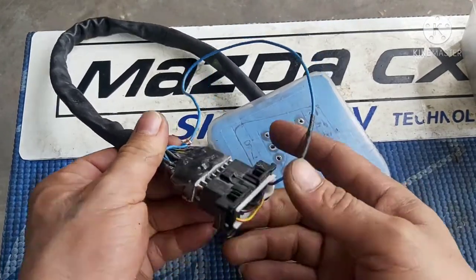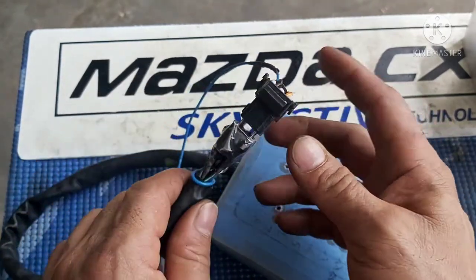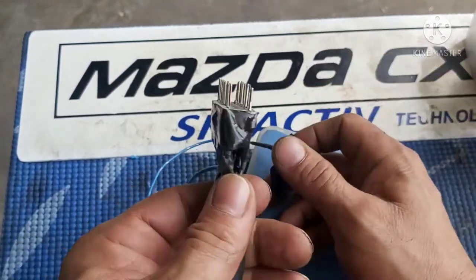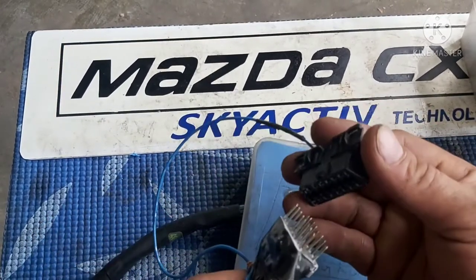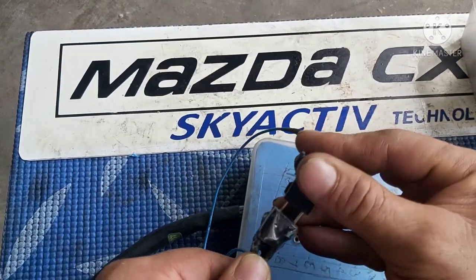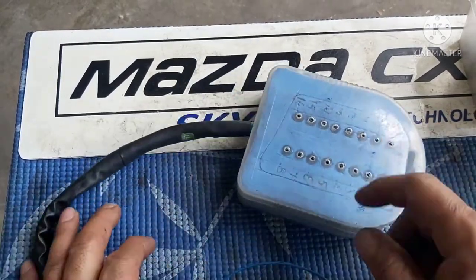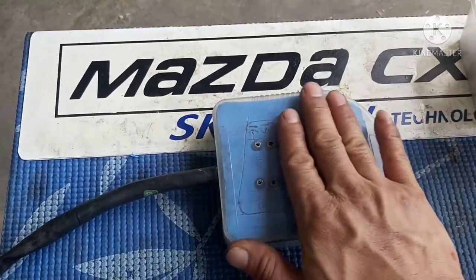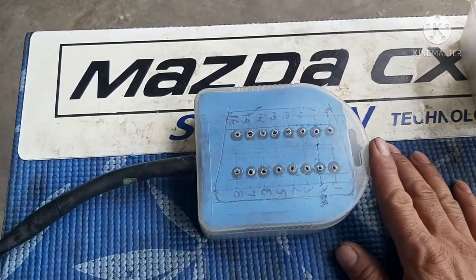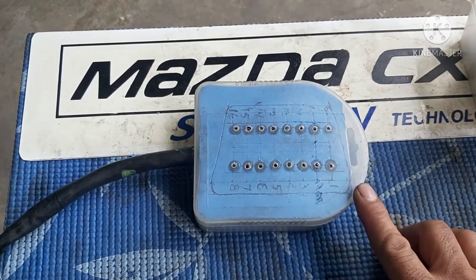Ito yung OBD breaker mga katropa. Nilagay ko nga pala ito para hindi mawala — pinaka-cover niye yan. Aalisin ko ito, tapos saksak mo natin sa OBD ng sasakyan. Sasaksak natin na ganyan para maka-access tayo ng madali. Ito yung pinaka-cover niya, ginawa kong guide. Ngayon, pipinturahan ko muna ito mga katropa — kulay itim para maganda yung tignan. Balikan ko kayo mamaya pagkatapos yung pinturahan mga katropa.